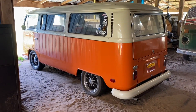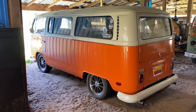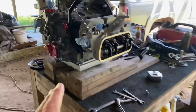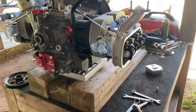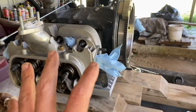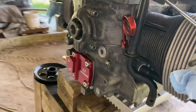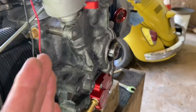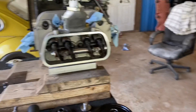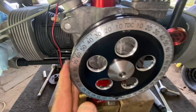Hey, what's up everybody, it's Mike B with Bomb Barrel Bus. This video is going to be about this and that with the 1800 that I'm building. In particular, I'm going to start getting the end play set on it. The last time you saw this it was up on the stand in my shop, and now we have it out here in the barn. I have this flywheel torqued down, I'm going to torque down this rear pulley, and we're going to start getting the measurements to see how many shims I need to find that sweet spot on my end play. I've got my helper out here today, let's get to it. The rear pulley is torqued down.